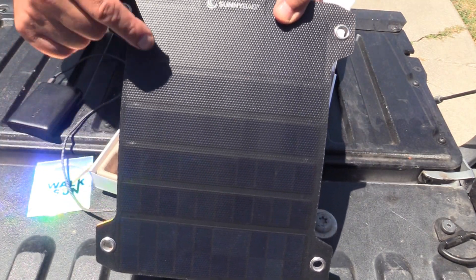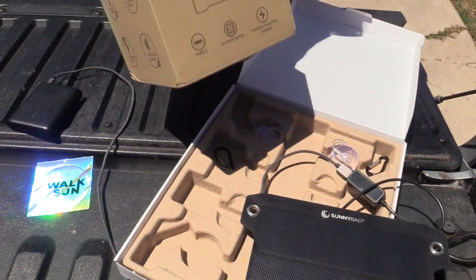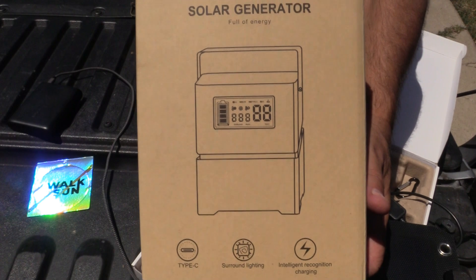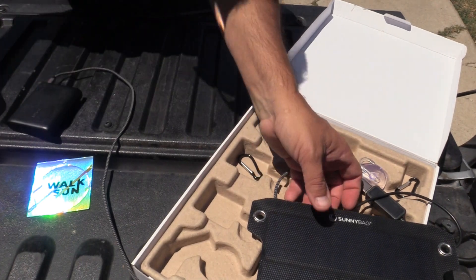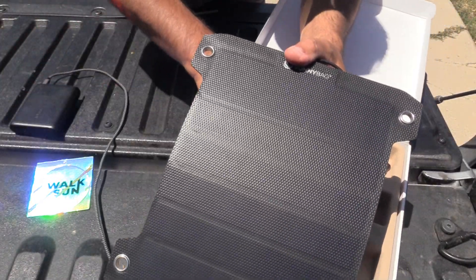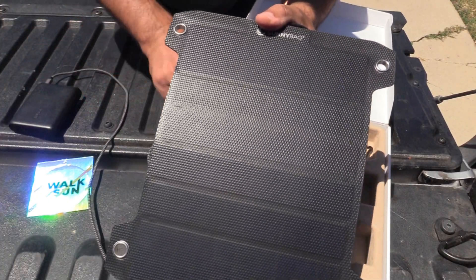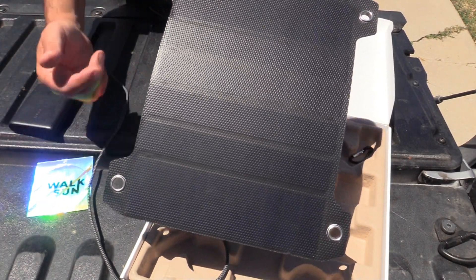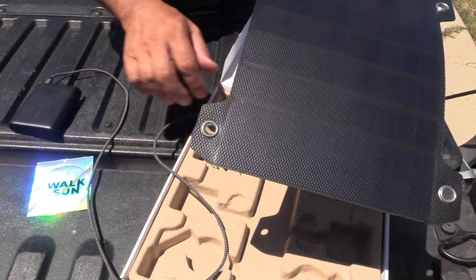It's pretty cool. It can also be used in conjunction with the solar generator — it's in this box. There will be a link to it in the video details. Whether you are in your backyard using the suction cups on glass, or in your car for car camping — you can put it on the roof of your car. Or in camp you can hang this. Even while you are walking, this small panel will charge your devices.